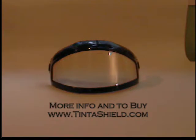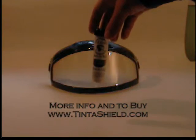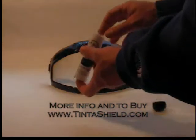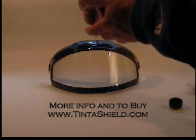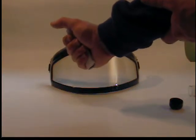If you are out in the cold and you need to apply it, it is possible to do. Once again, we are going to use a dark helmet Tint-O-Shield for demonstration. Just go ahead and take it out of the tube, and hold it in your hand for a good minute or two and get it nice and warm.